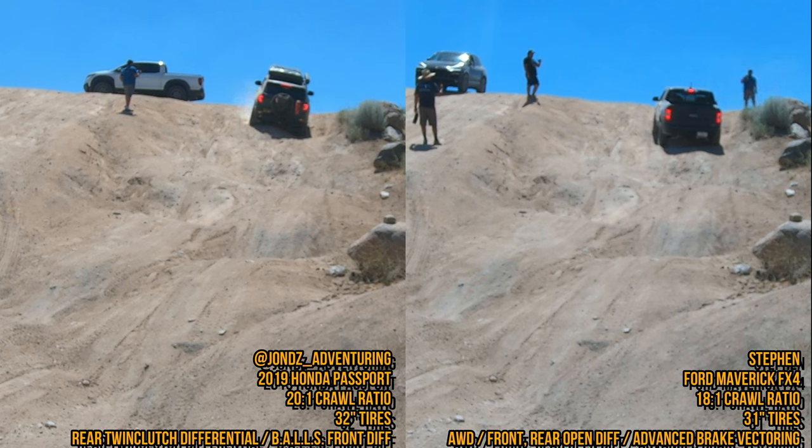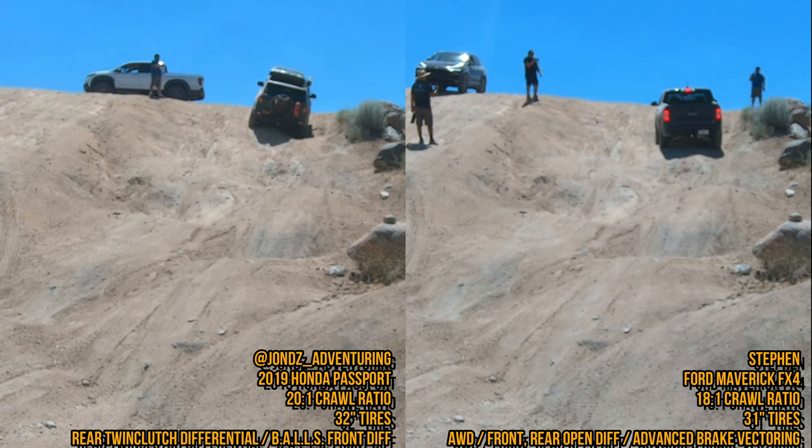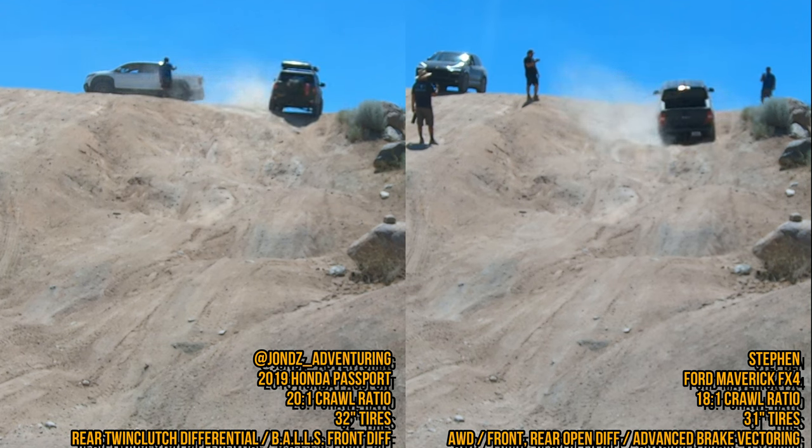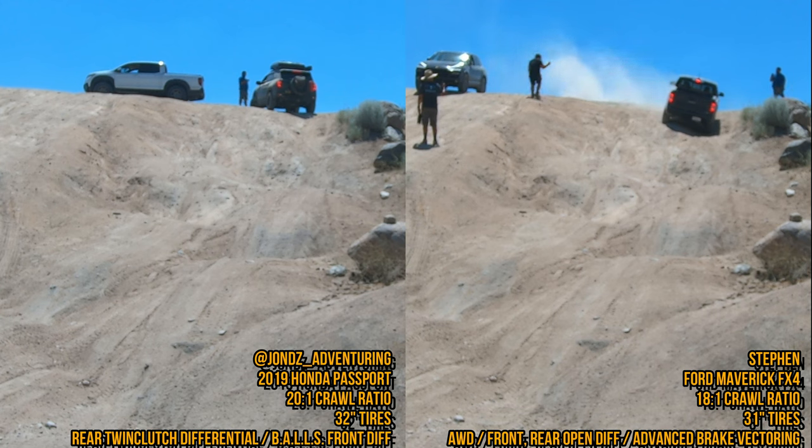The Ford Maverick was getting all-wheel drive system heat warnings that would only last about five to ten seconds before going away. When those warnings popped up, the vehicle would turn into front-wheel drive — the rear diff would decouple completely until the heat warning cleared, putting it into limp mode. With Hondas, you get a heat warning but no immediate limp mode, though it would eventually protect itself. I never got that warning here because of the way I drive. When you have a proactive traction control system like a twin clutch rear diff, there's no sense in spinning tires — so I'm not getting these heat warnings.